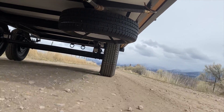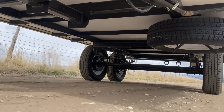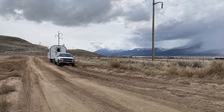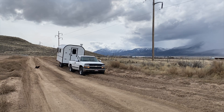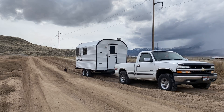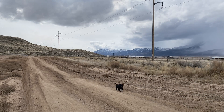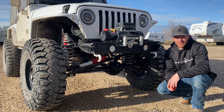As we spec out camps with our customers, we go through these different setups and find out how they're going to use it and what's going to be best for their needs. Overall, the majority of the camps we build use leaf sprung setups, mainly because if they have issues, parts are available.